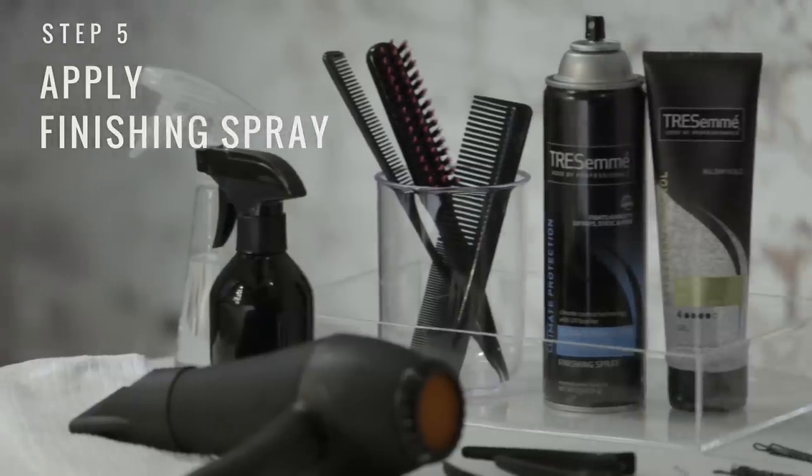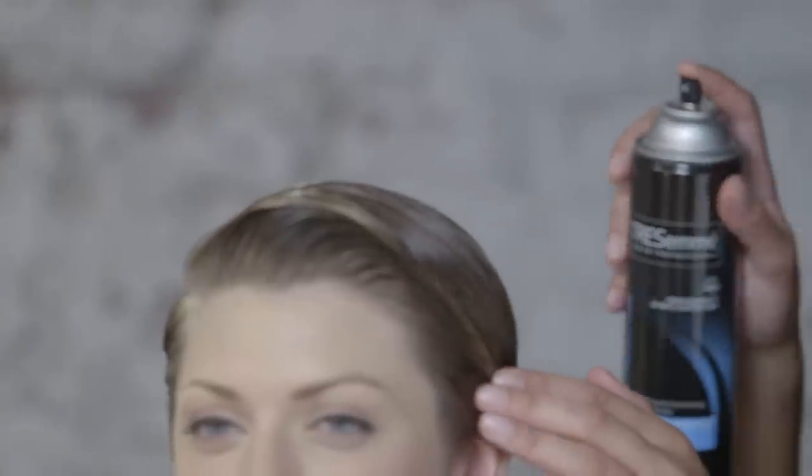To complete your look, finish off by using climate protection finishing spray all over to protect your hair from the elements.